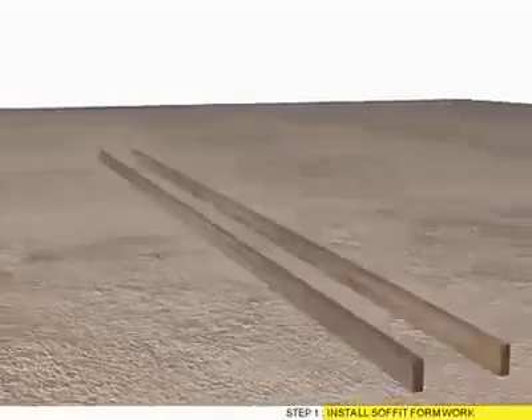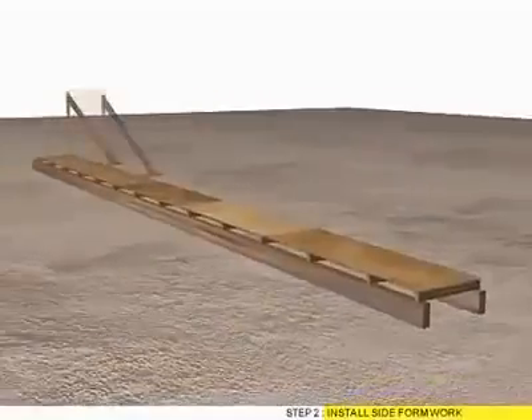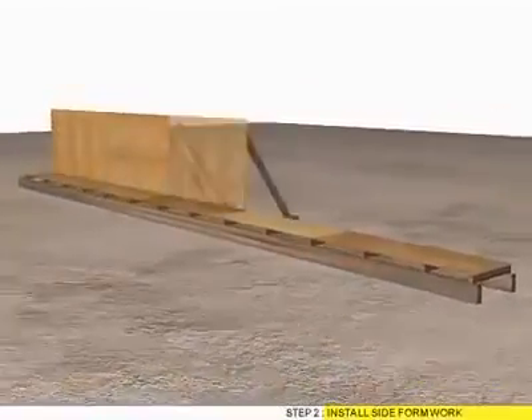Step 1: Install Sofit Formwork. Step 2: Install Site Formwork.